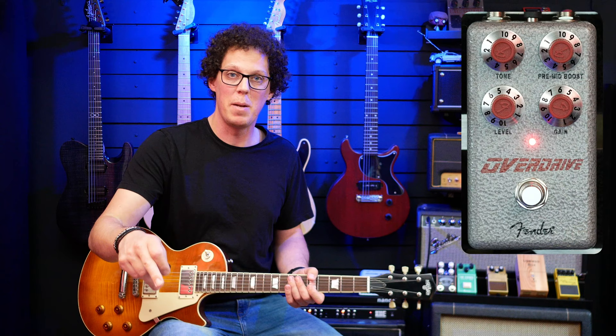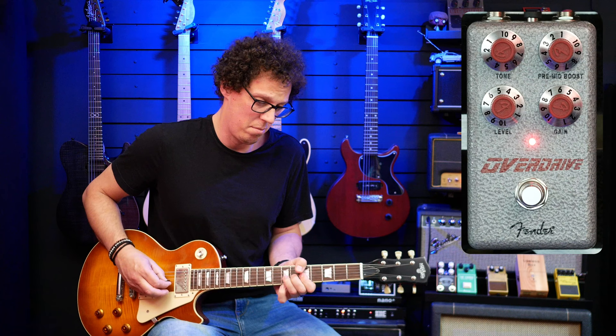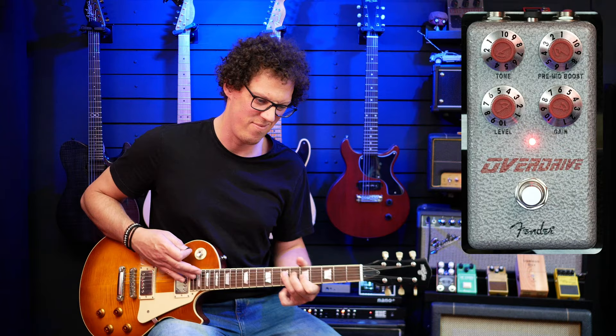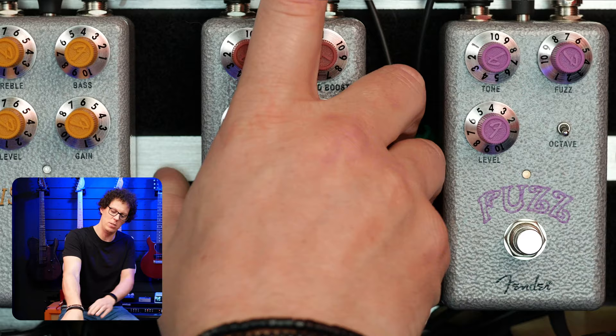You can hear that as soon as I come off that 10, it gets dark real quick. So I generally leave the tone on 10 for my favourite sounds. The pre-mid boost is boosting the mid frequencies — playing something and gradually increasing those mids, that pre-mid boost really makes the pedal come alive and makes it a little bit more Tube Screamer-y. Without it, the tone seems a little bit less interesting, a little bit less exciting.